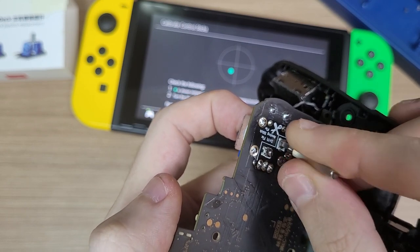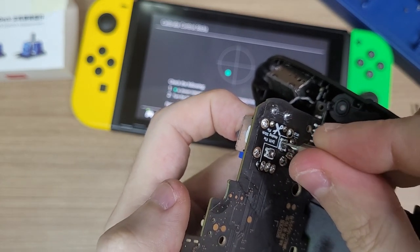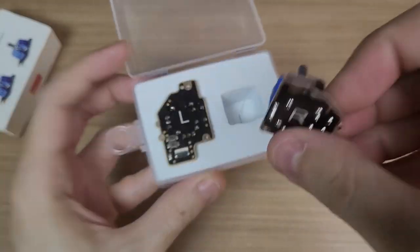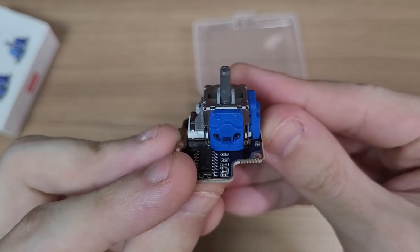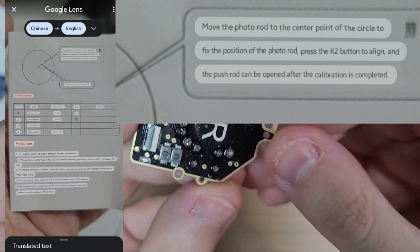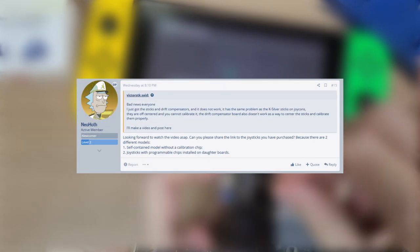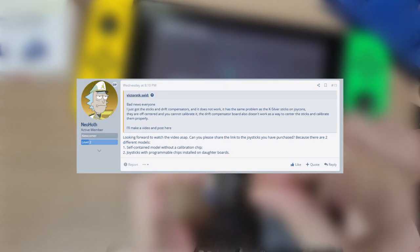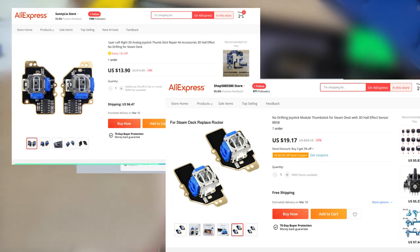I believe these Hall Effect sticks are outputting values much different from regular potentiometer sticks. In fact, if you look at the board, you'll see there are additional chips and buttons to calibrate the stick. Even the manuals show that the sticks will be off-centered, and you must center them and press a button to complete calibration. Neuhoff pointed out that there are models without the calibration chip, and you can see the different models in the pictures on AliExpress. The model I bought had pictures without those chips, but in the end I still received the kit with the calibration chips.